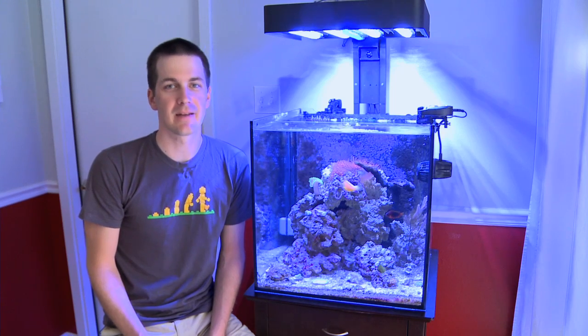I'm Mark Kelly, Mr. Saltwater Tank. This has been your Friday morning quick tip. Until next time, have a good one, enjoy your tanks, enjoy your weekend, and know your tank personality.